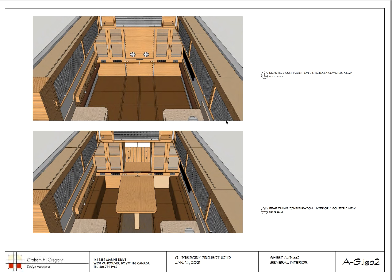Here's a front and back view showing the tambours going along the clerestory or ceiling. You can see the bed configuration in the flattened-out position, and the table with the settees set up. The table actually anchors through an opening onto a leg — we tried really hard to figure out the best way to anchor it.